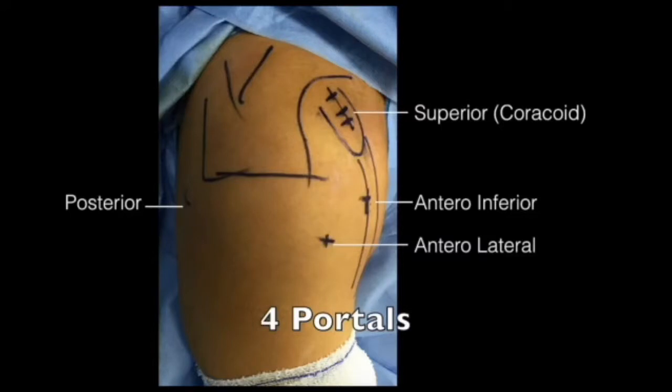To perform the operation, the patient is placed in a semi-beach chair position. Four portals are utilized for this procedure: a standard posterior portal, an anterolateral portal, an anteroinferior portal lateral to the conjoint tendon, and a coracoid portal just above the tip of the coracoid process.